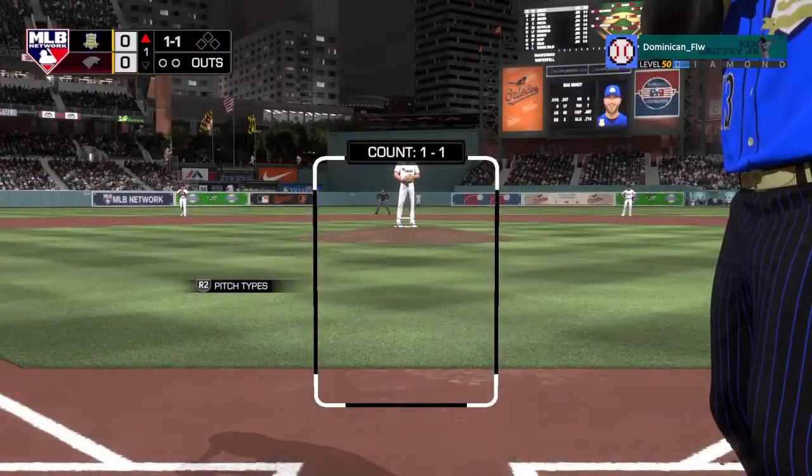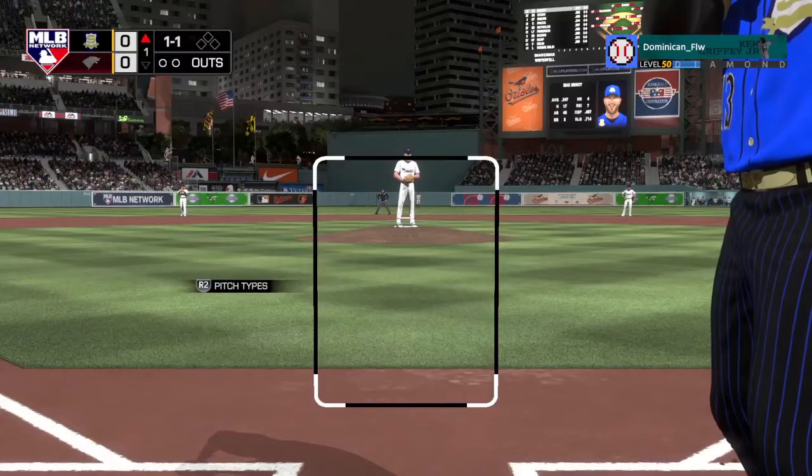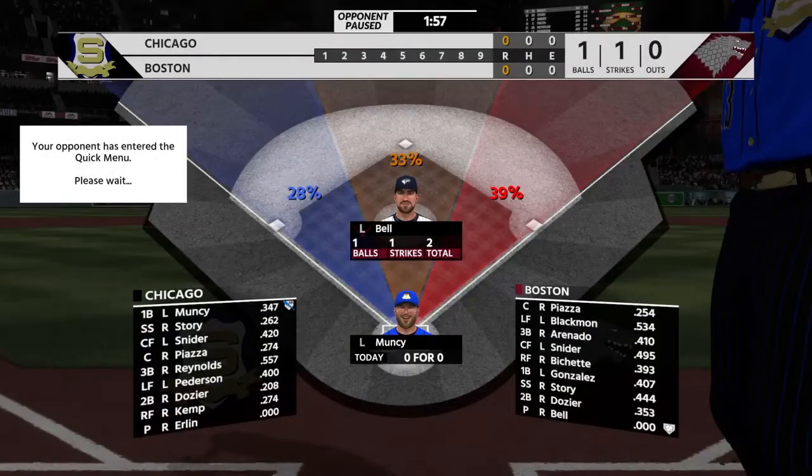Welcome back everyone. Today we're going to be talking about two strike hitting. This is kind of bouncing off of the last video where we talked about two strike pitching, but obviously the opposite side of the field.